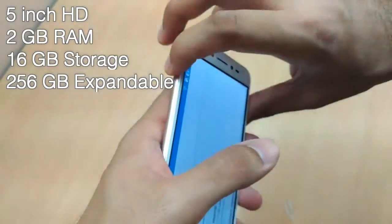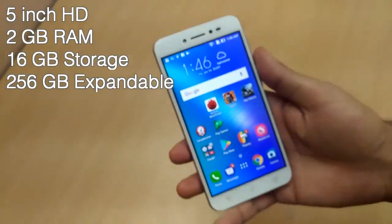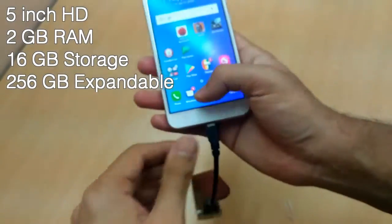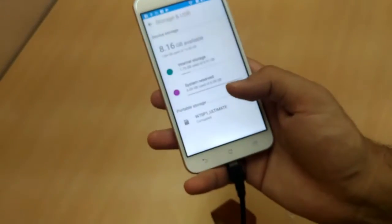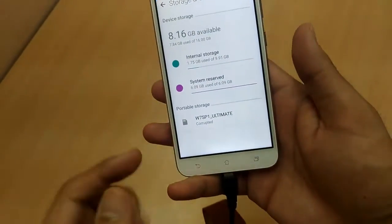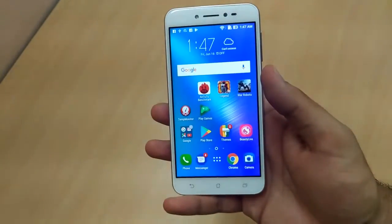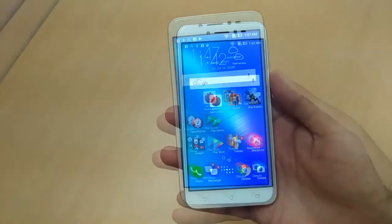If you want even more space, this phone also supports USB OTG and you can pop in a USB OTG drive. Go to settings and it has detected it. There are many options to expand the storage space on the Zenfone Live.